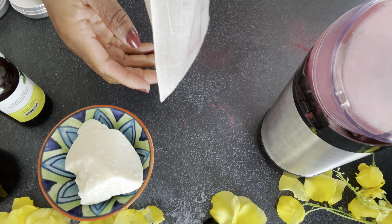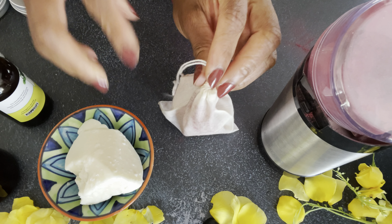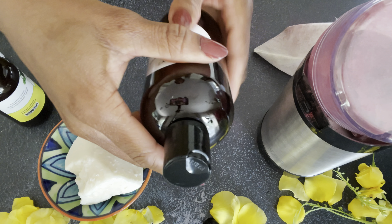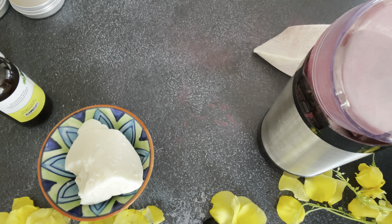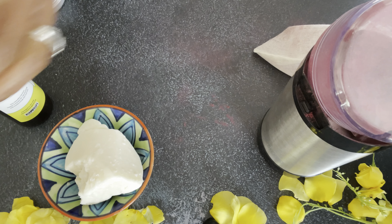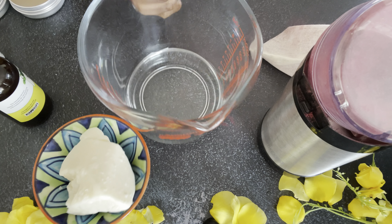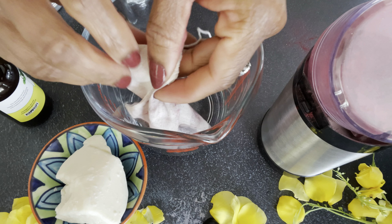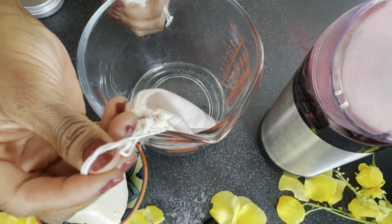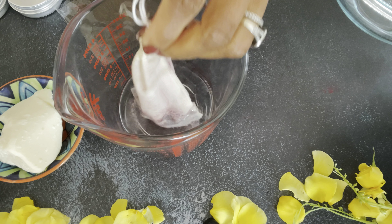That's why I am adding emulsifying wax. You can also use things like certain alcohols which will give you the same effect. I'm not adding any water to this recipe - I'm just using emulsifying wax as a thickener and adding some oils. I decided to use some strawberry oil because I wanted the natural scent of strawberries in this recipe. I've just added it into the cloth and I am trying to infuse it.